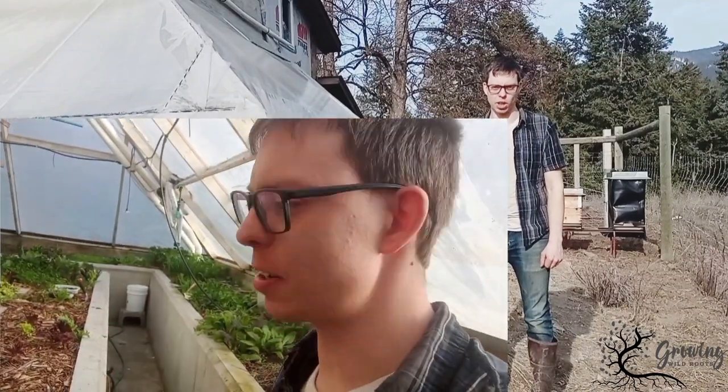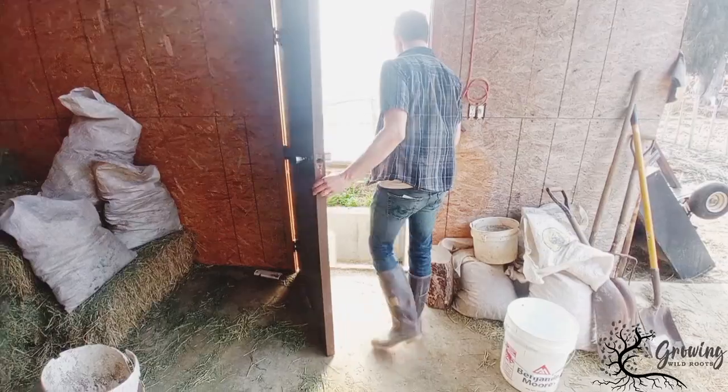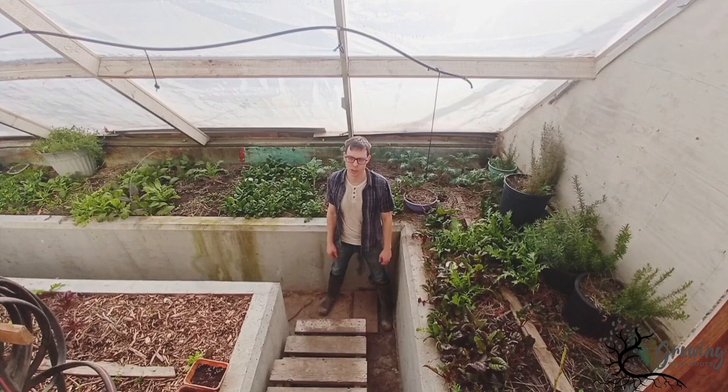Check it out. Today we're doing a greenhouse tour of a passive solar greenhouse. Let's go in. And we're underground in a passive solar greenhouse.